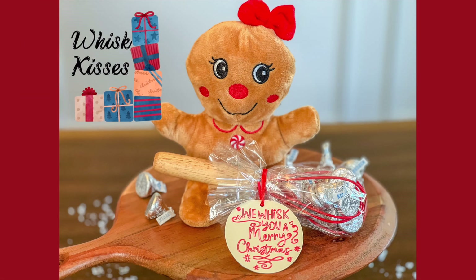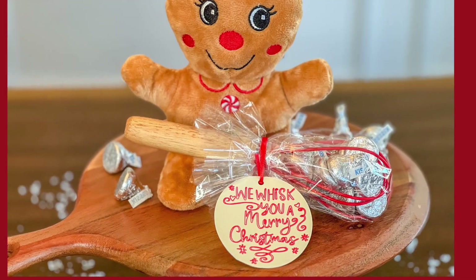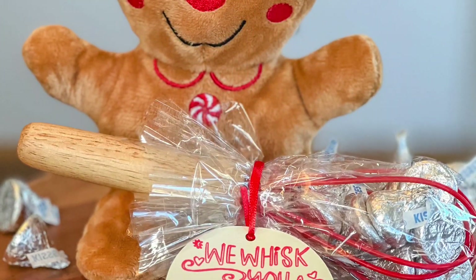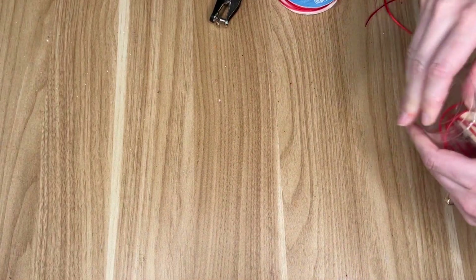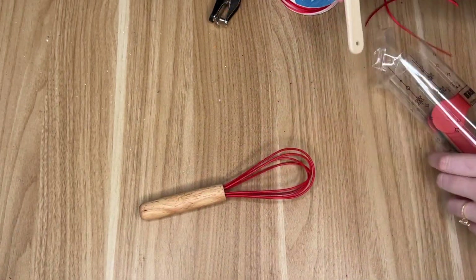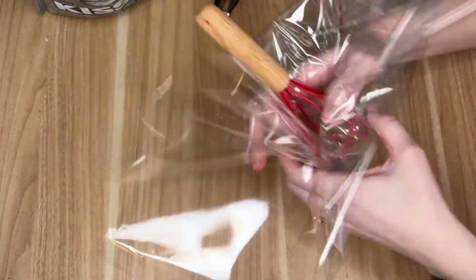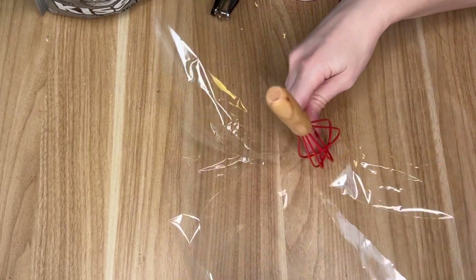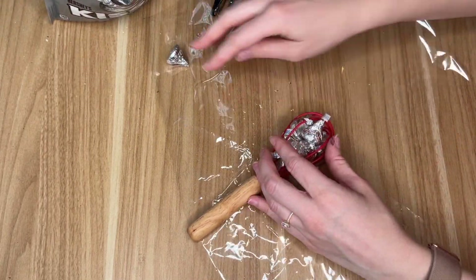If you're looking for a present for the baker or maybe cook in your life, then this next DIY is for you. I visited the Target Dollar Spot section and found this collection of kitchen utensils for $3. It came with a small whisk, a rubber spatula, and some measuring spoons. The whisk is going to be for the gift.